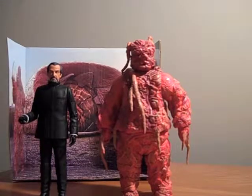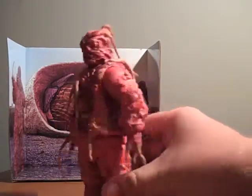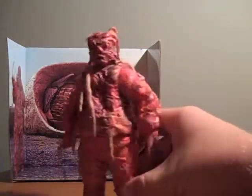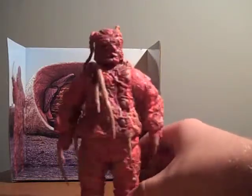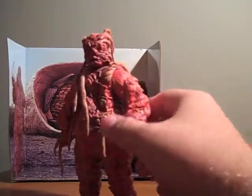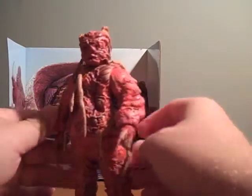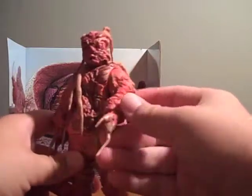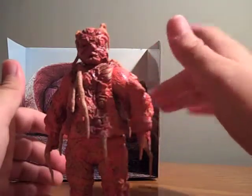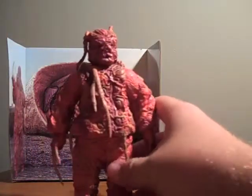Here we have the two figures out of their packaging. I'm going to start with the Axon. This is actually a pretty substantial, pretty heavy figure. He originally started life as what was supposed to be a crinoid build-a-figure for the second set of classic figures — the Decayed Master, the Earthshock Cyberman, and other characters like that. But that never came to be, so they just repainted him pink, red, and beige and made him an Axon. Interestingly, the crinoids in Seeds of Doom were a reuse of the Axon prop, just repainted green — so there's a weird sort of symmetry going on.